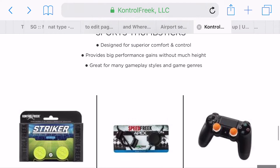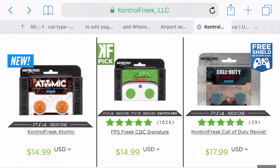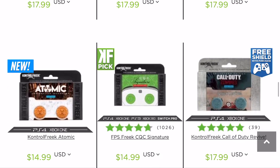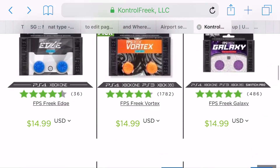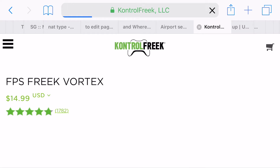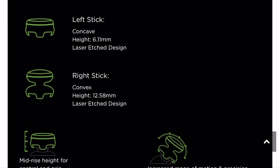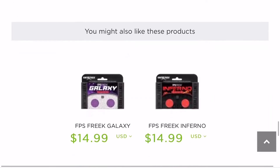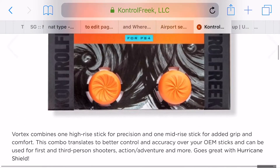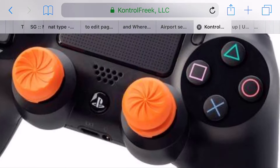So you could get something like the Vortex, which is one that I got. The left stick is concave but also 12.58 millimeters — the same height. On the right stick it's convex, but the only difference is the actual texture, the grip. You can see down here on the right stick the grip is different.